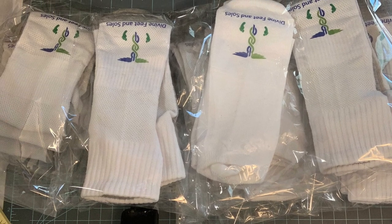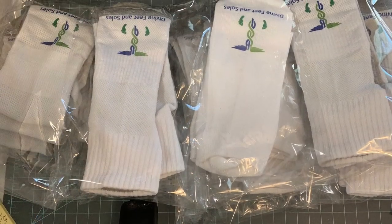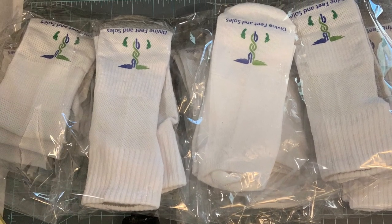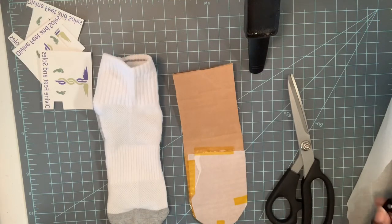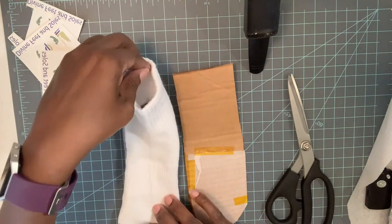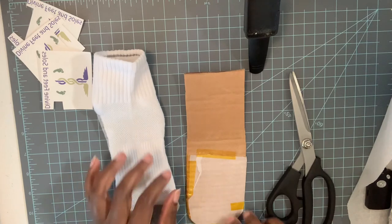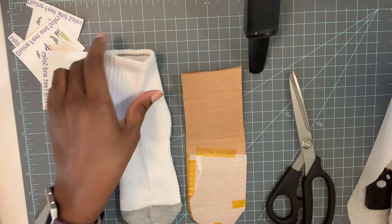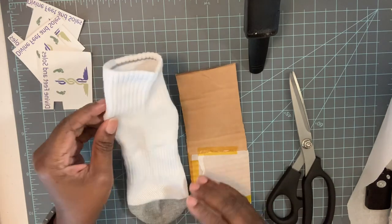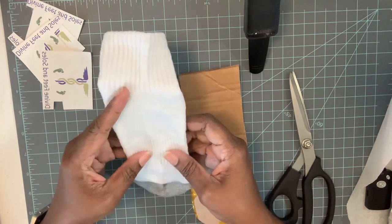Hi guys, welcome to my YouTube channel. Today I'm going to be putting logos on socks using sublimation. This is actually my first time doing logos on socks, and my customer is well aware of that. She's not really expecting it to be perfect, but I'll do the best I can.